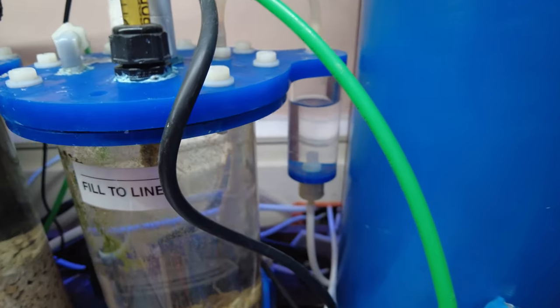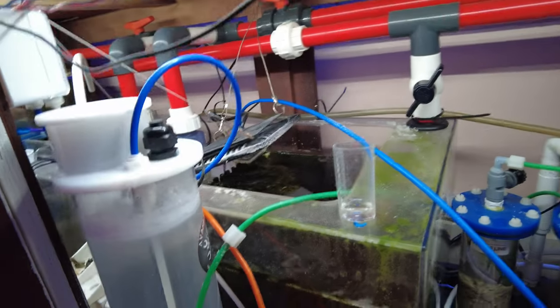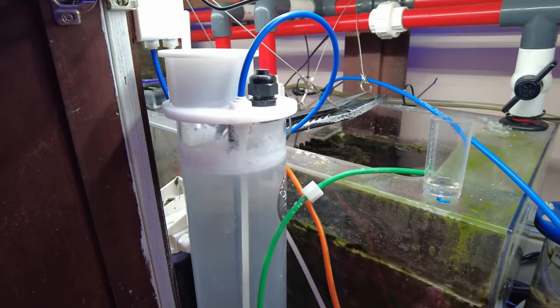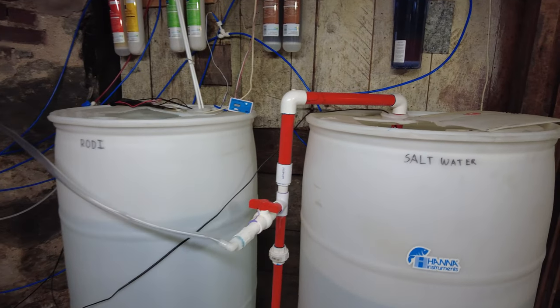If you'll notice, no bubbles — the calcium reactor is currently off. I didn't need it; the alkalinity got up to 11 with this method. So we're experimenting a little bit here.